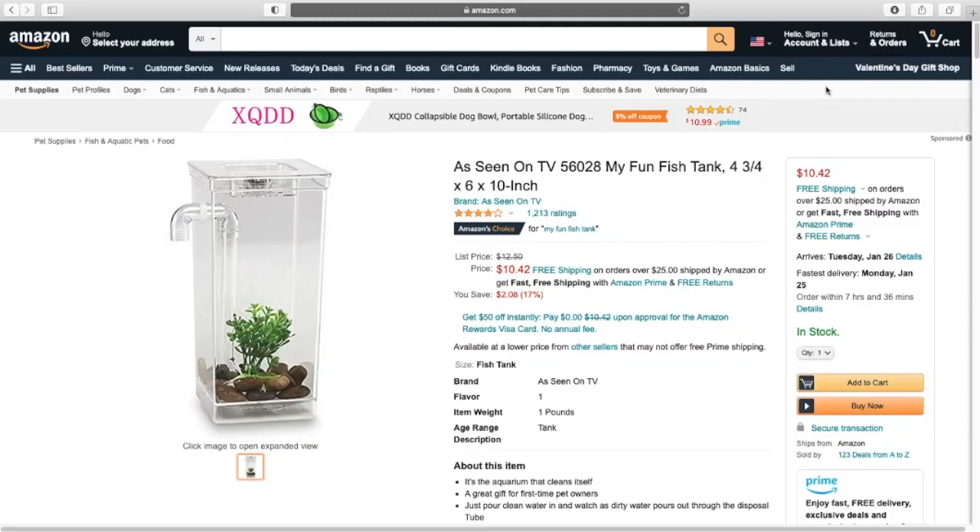Hello everyone and welcome back to my channel for iPad Design. Today I'm going to be reviewing the MyFun fish tank. I wanted to talk about this one because I've seen — I've definitely seen people use it.